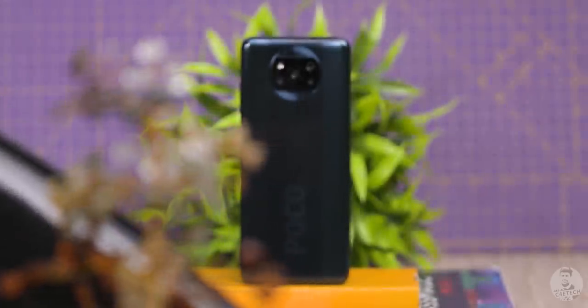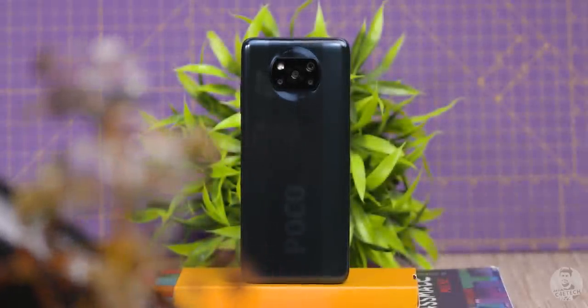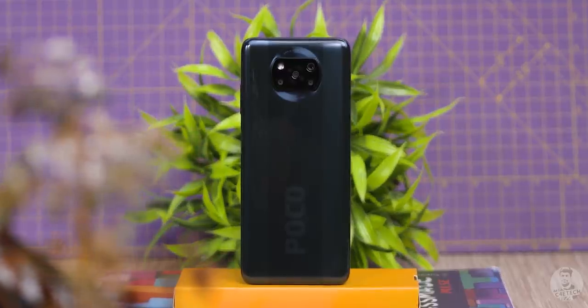This is the POCO X3, POCO's first original design of the year. But as it is with most things in life, it's not what the looks that counts but what's inside. So has the POCO X3 got what it takes to be the successor to the POCO X2? Let's find out in today's unboxing.